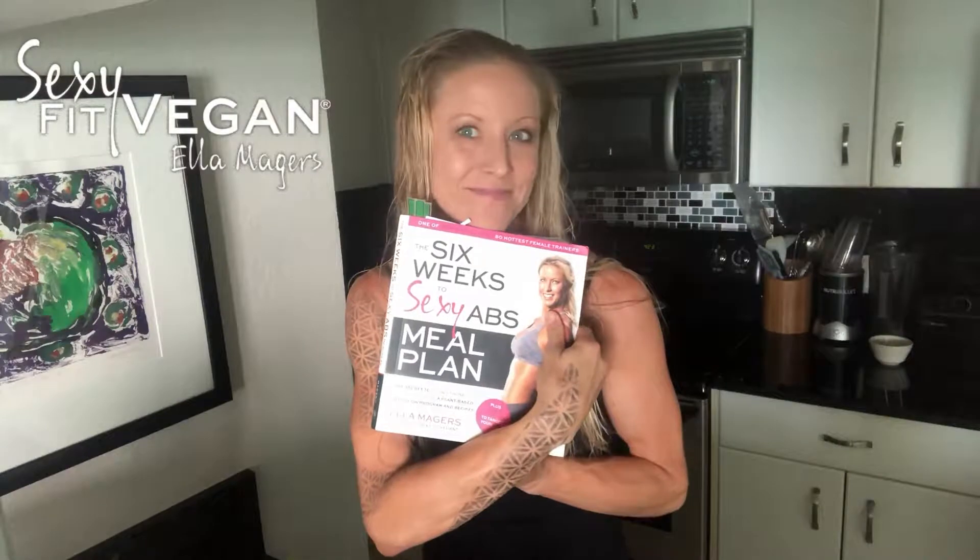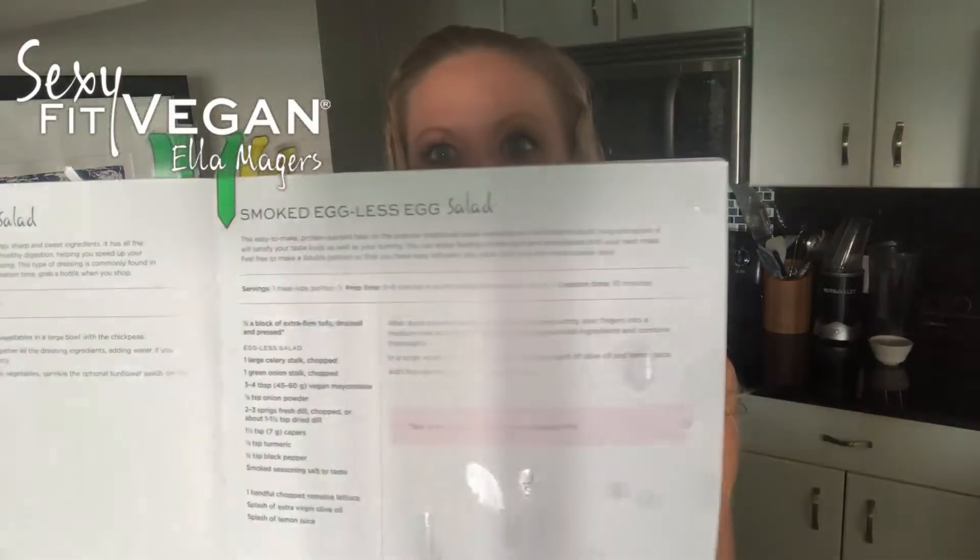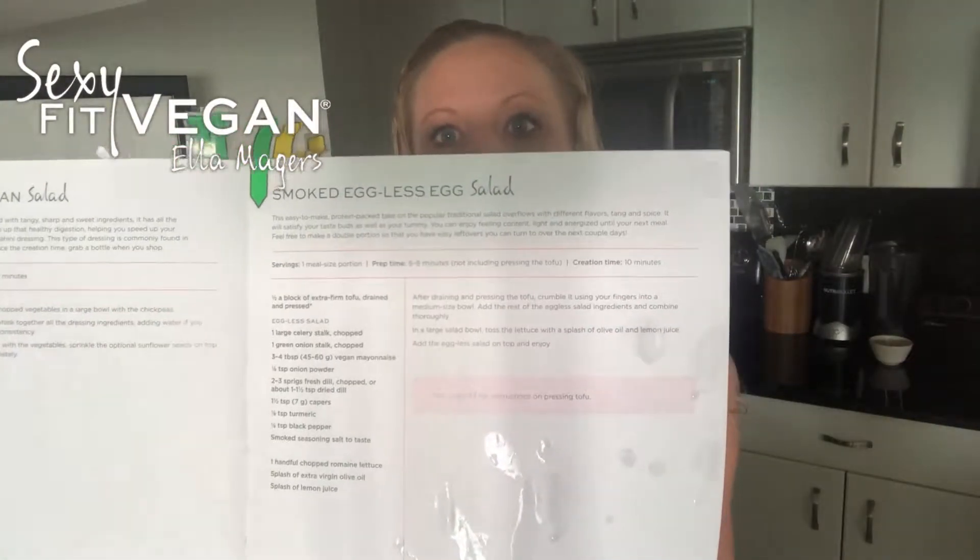Hey everyone, Ella Majors here with Sexy Fit Vegan, and at this Plant Empowered Minute I am sharing one of my favorite recipes from my book. I'm feeling like some smoked eggless salad.